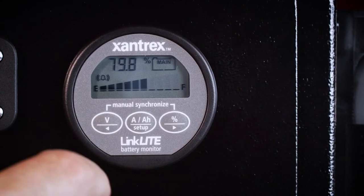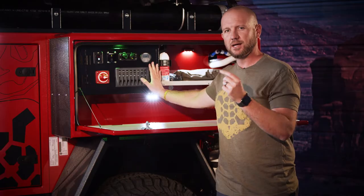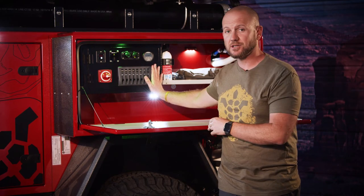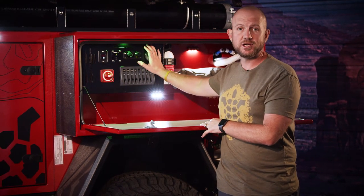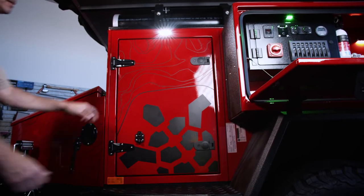The SOC monitor goes a little more in depth, providing information on your amp draw, battery life, and remaining life expectancy in your batteries — a lot of useful information out of that unit.